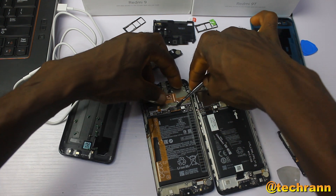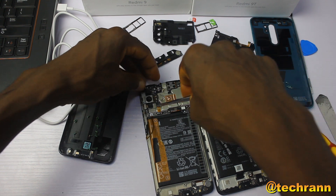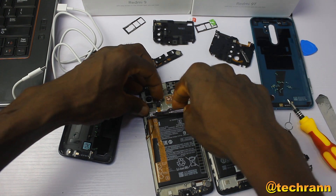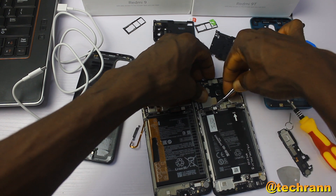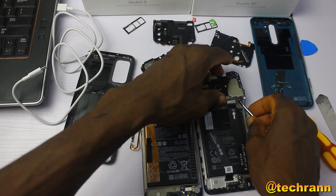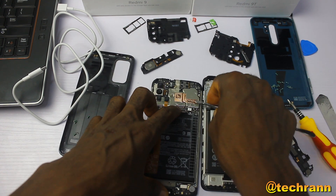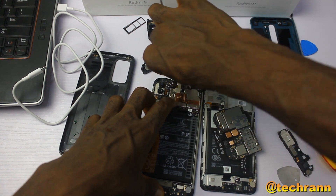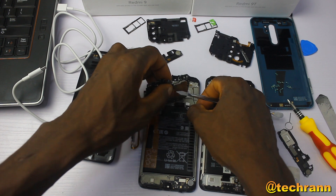I'll take out the main boards to see if there is actually anything we can exchange. It's obvious that you cannot swap the bottom speakers. Taking out both boards, the first thing I notice is that the board of the Redmi 9T comes with a better and more efficient cooling system.